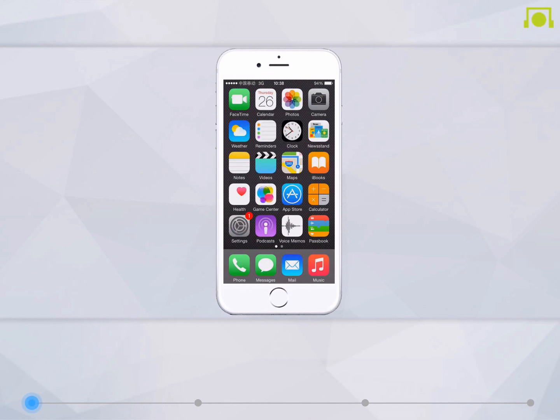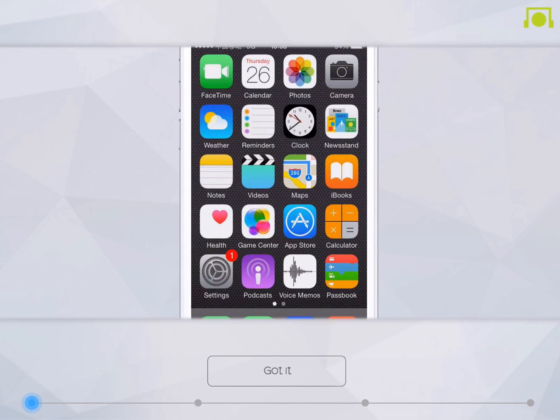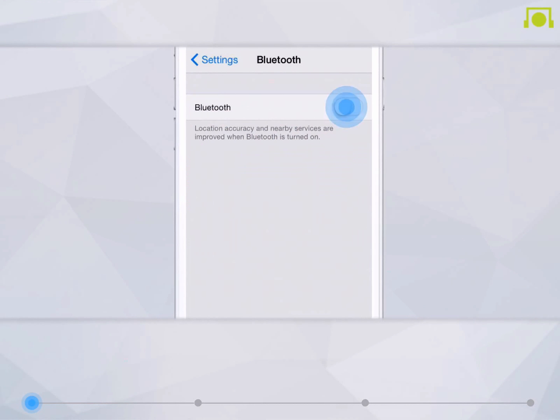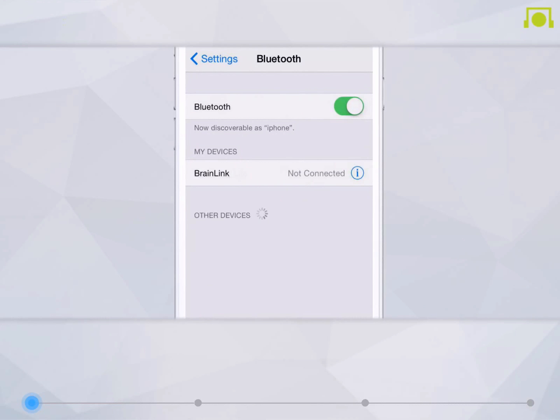Next, please turn on the Bluetooth function on your smart device. This is normally found under Settings. Once the Bluetooth function on your smart device is turned on, it will automatically begin searching for a connection with BrainLink.